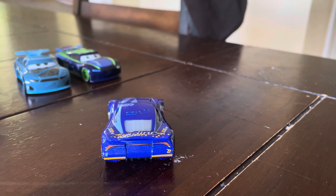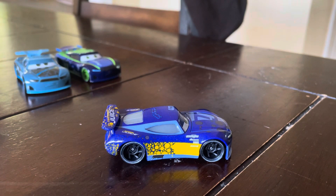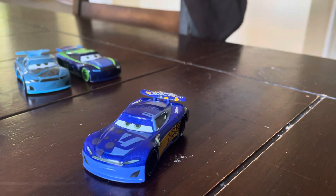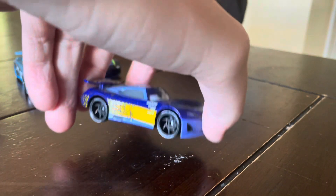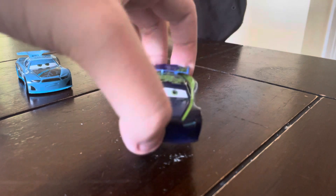He kind of looks like he has the same taillights as Jackson Storm, even though he is different than Jackson Storm — different personality and different body design. This has got to be one of the best factory customs I've ever seen. My only con about this one is that it's missing the number 6 on both sides, which it should have had. Overall, this car gets an 8 out of 10.